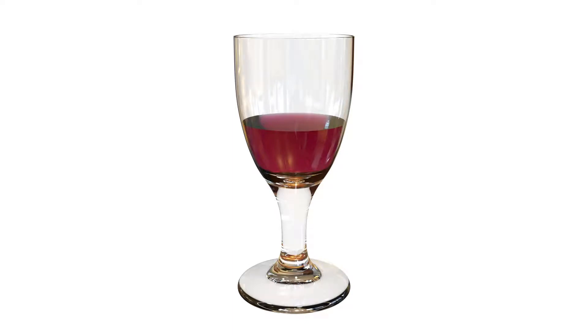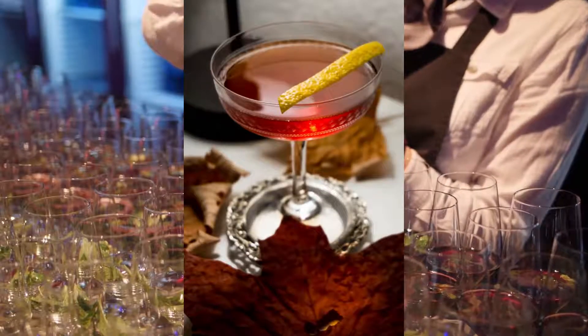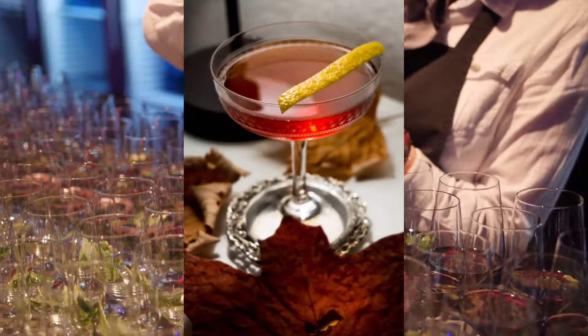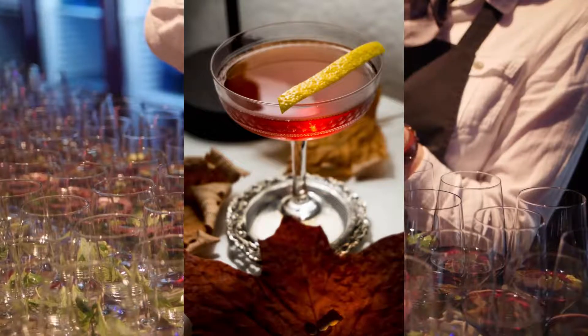Sherry is yet another well known product, generally produced in Spain. Finally, there's Vermouth. Vermouth itself is not particularly well known, but you may know one of its more common applications — the other ingredient in Martini.